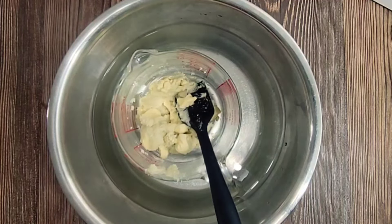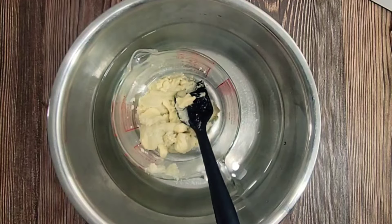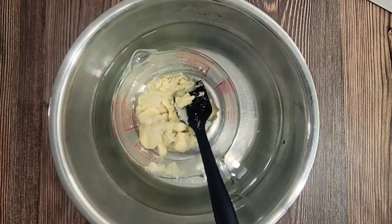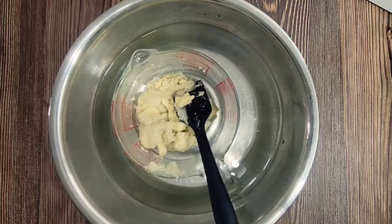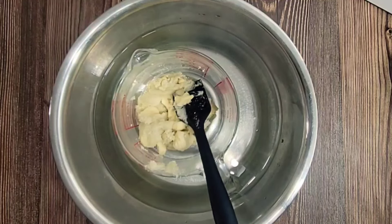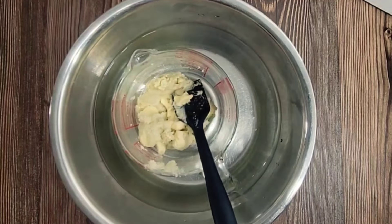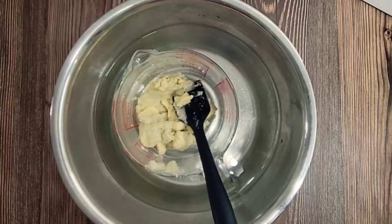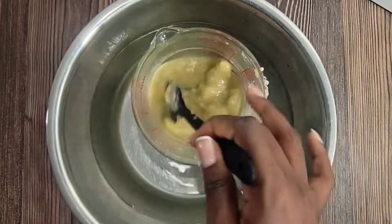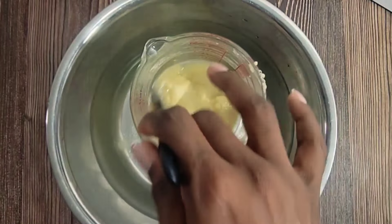I'm using the double boiler method here. All I did was pour some hot water in the silver container and added the measuring cup inside to get everything melted down, because you do not want to add these butters to direct heat as it will lose some of their properties. This will take anywhere from about 10 to 15 minutes. After a few minutes it starts to melt — just stir, stir, stir.